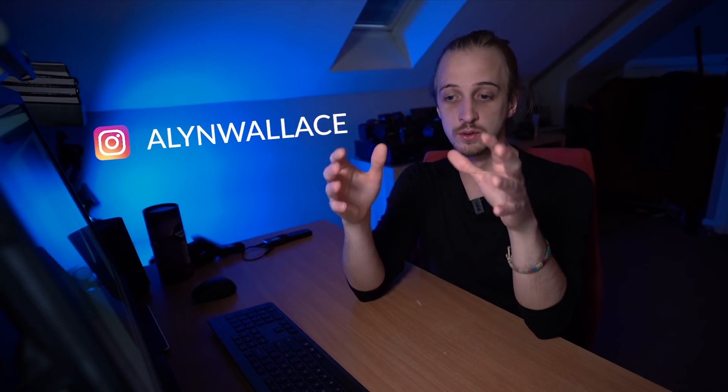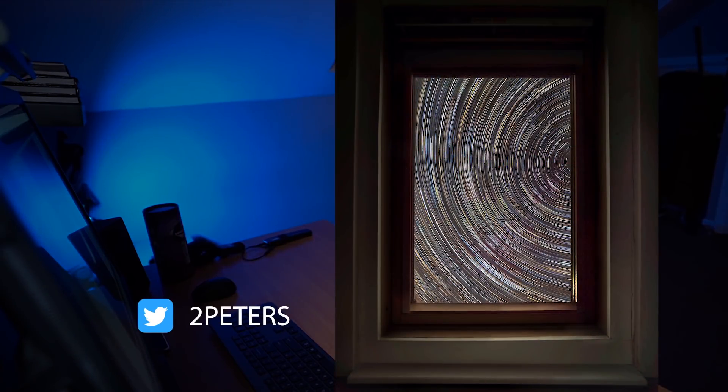A lot of us are stuck in quarantine or lockdown or self-isolation, so I wanted to share 10 backyard astrophotography ideas for lockdown. It doesn't matter if you're in a light polluted area, and if you don't have a backyard you can even shoot from your balcony or even through a window, like this perfect example by Andrew Peters.